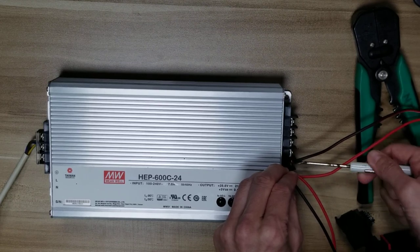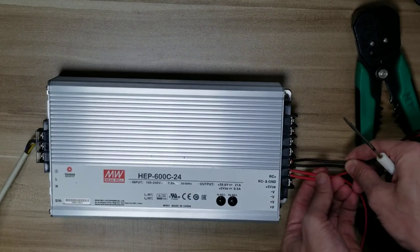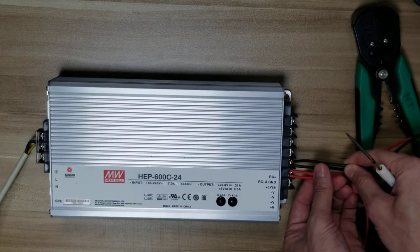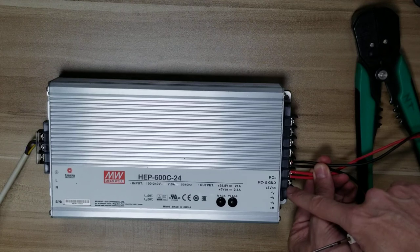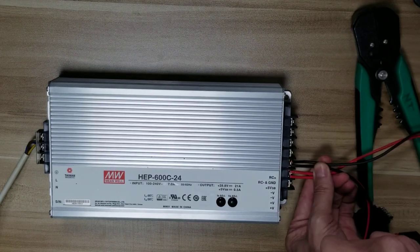Make sure all of the strands go inside. You've got your two positives and your two negatives connected to the V plus and the V minus. Double check your work here.